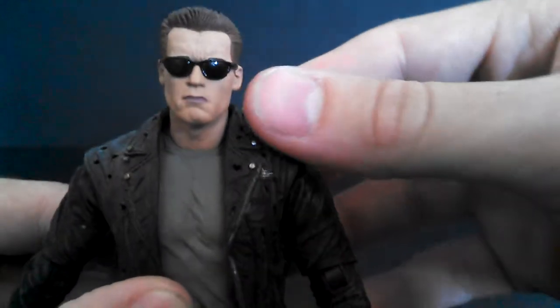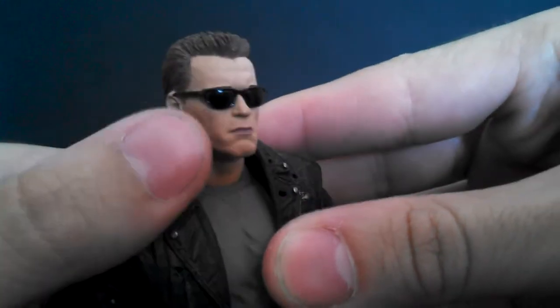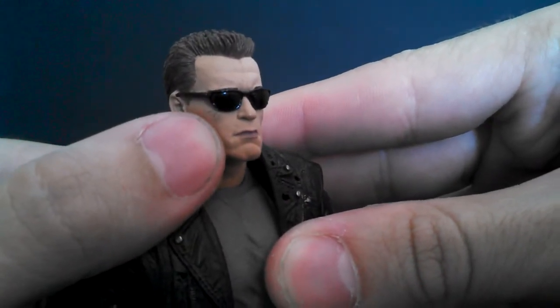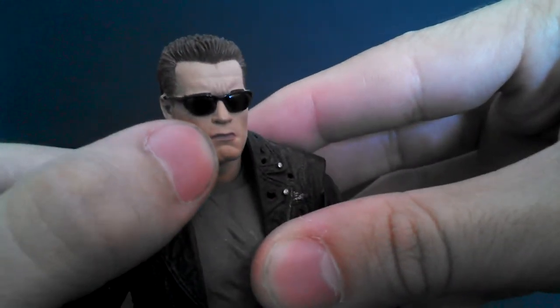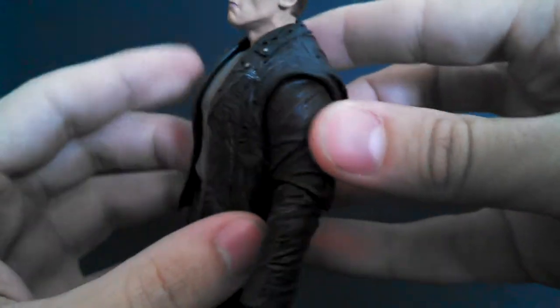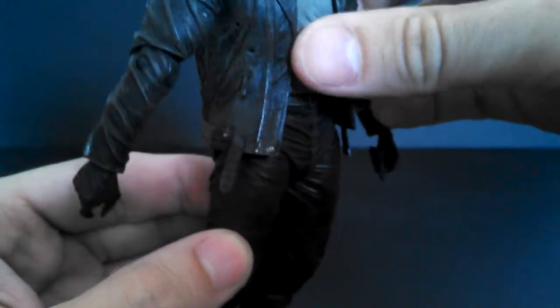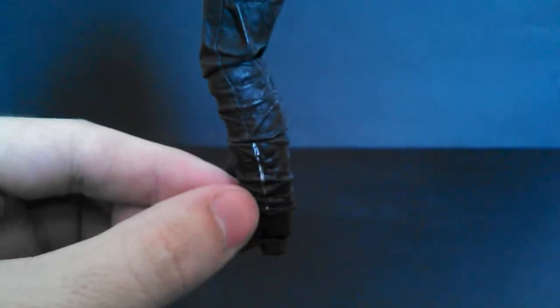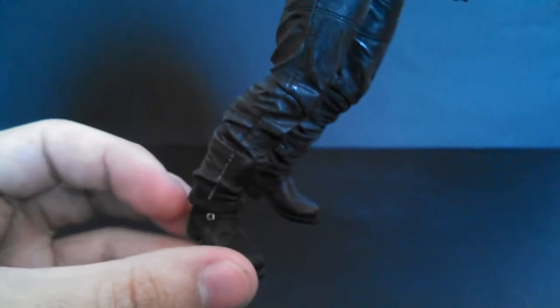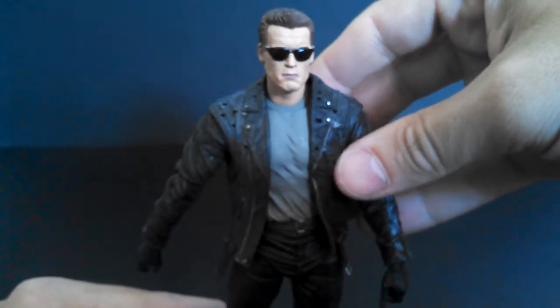Looking up close at the paint, I really love the glossy black they used for the sunglasses. My only real complaint is there's a little bit of a scuff mark on the right cheek, and his lips seem a little too purple, but those are pretty minor. Other than that, he doesn't have a lot of paint — he's got a wash all over, looks great. They got little details of silver on the zippers, on the straps and belt buckles, and those zippers on his boots too. They did a great job with the paint in general; it's just a couple of scuff marks on the face that bother me.